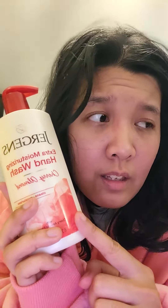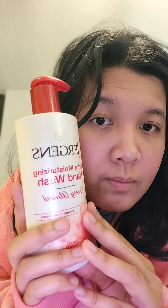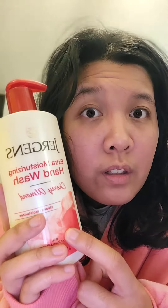If you have an allergic reaction, please see a medical professional. This helps a lot with my hands not drying out, but when I'm at work and I don't have access to this or I forgot to bring it, when I come home I immediately use this.